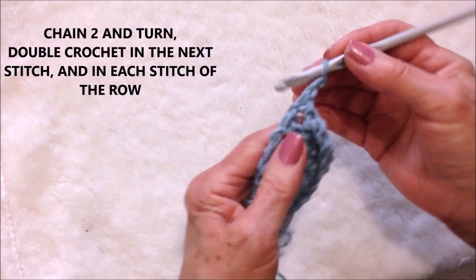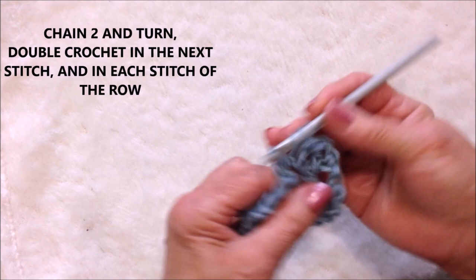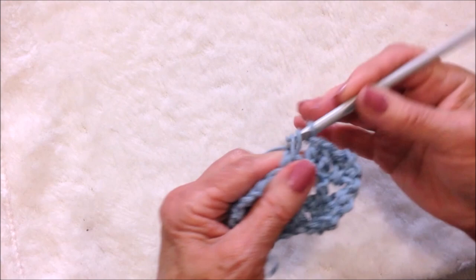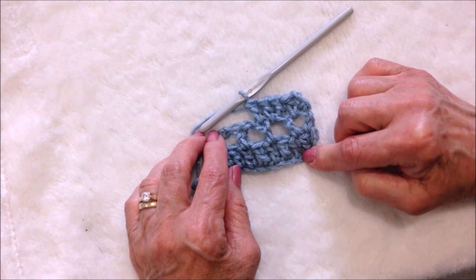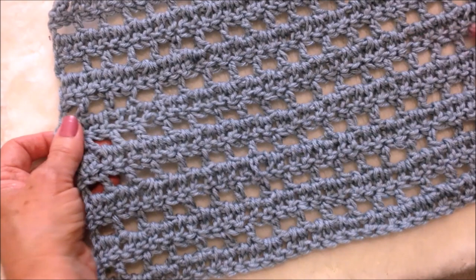Chain two and turn. Double crochet in this space, and double crochet in the next stitch. You double crochet in the chain one space, and you double crochet in the double crochet. So you can see that this is a repetition of this row — you just repeat that row. It's a row of double crochets and a row of double crochet chain one. You repeat that over and over until you have the sections that you need.